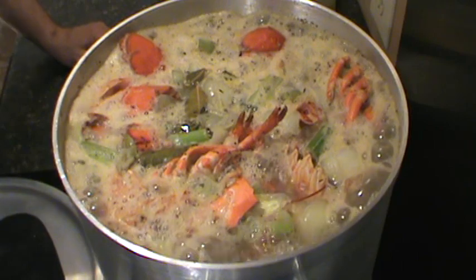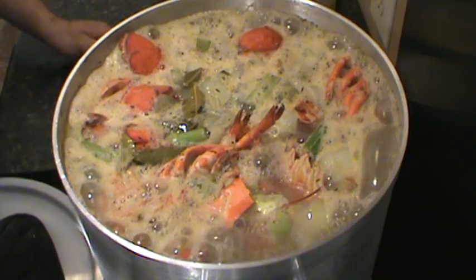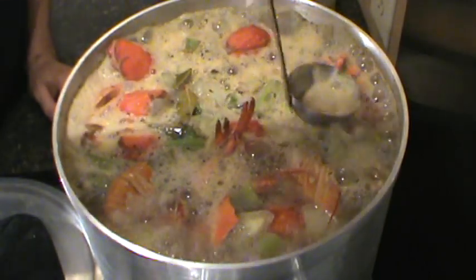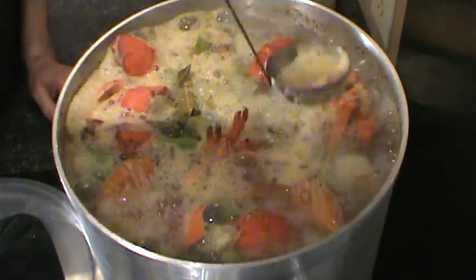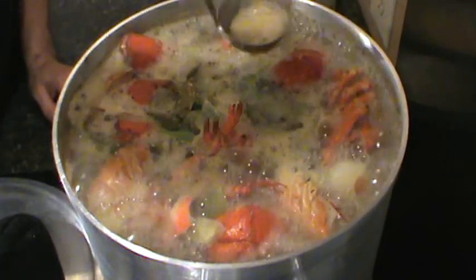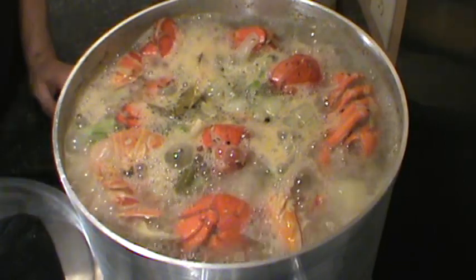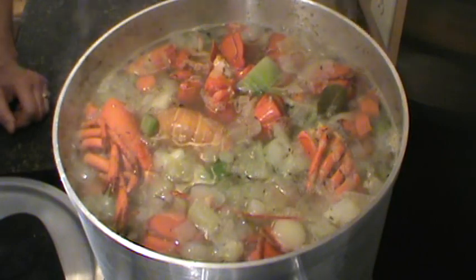Alright, this is up to a boil here — a nice slow boil. Let's get all the scum off the top and all that stuff off the top. Let it simmer there for about 3 to 4 hours.